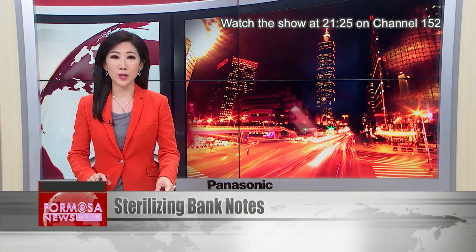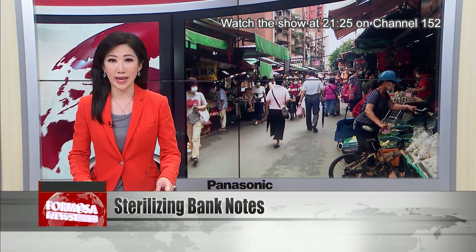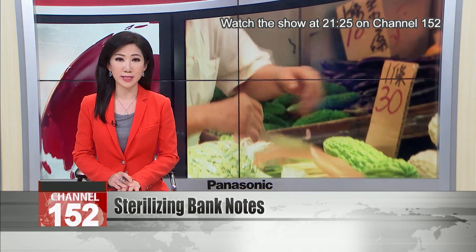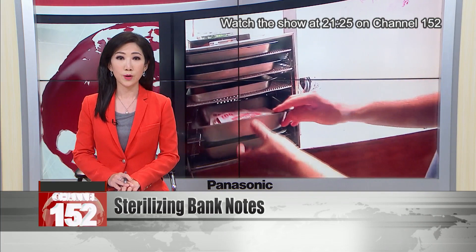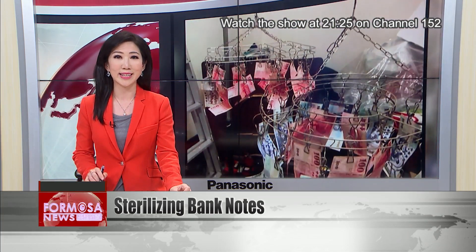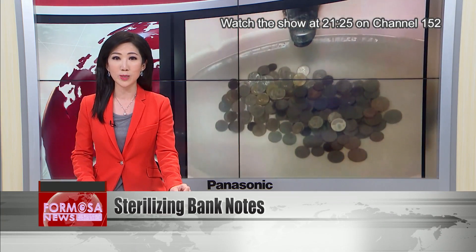Let's take a look at the new disinfection devices aiming to cut virus spread on everyday items. Banknotes are a major worry for lots of businesses as they circulate rapidly among the public — they could easily be carrying COVID. There are lots of tricks for disinfection, but few more ingenious than an ultraviolet note-counting machine, which sterilizes banknotes as they're counted.